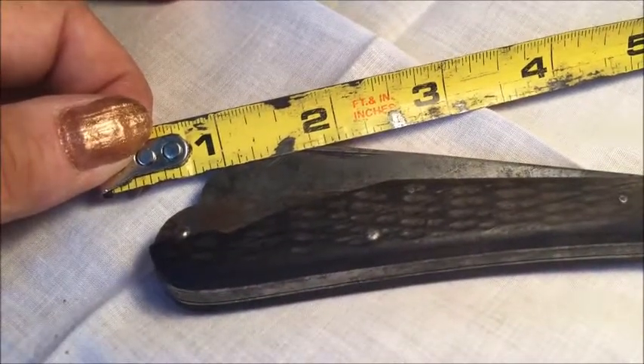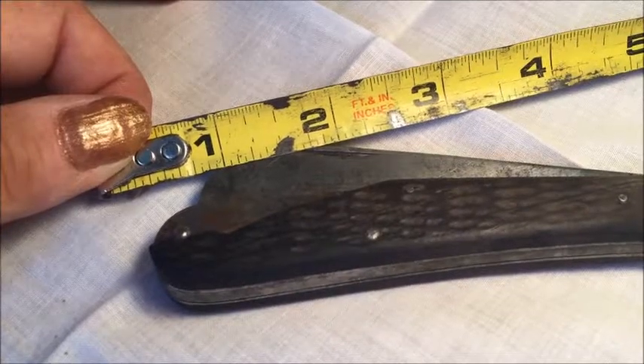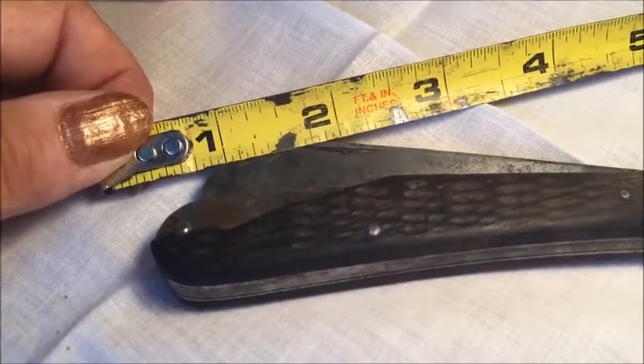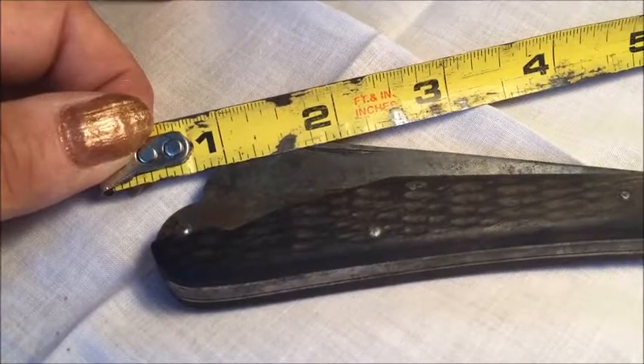Also known as the 425 knife, it's missing the marlin spike which is commonly seen with U.S. Navy knives of the period. Nonetheless, it was undoubtedly useful back in the day.